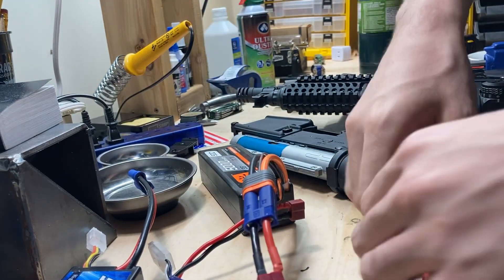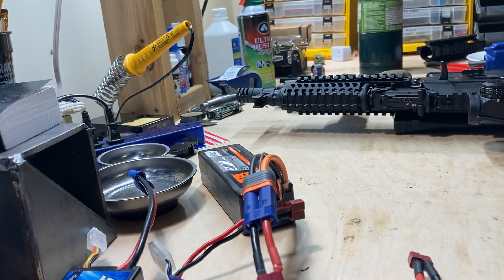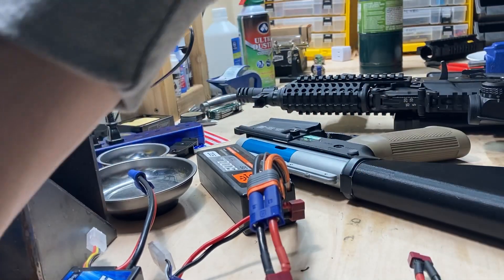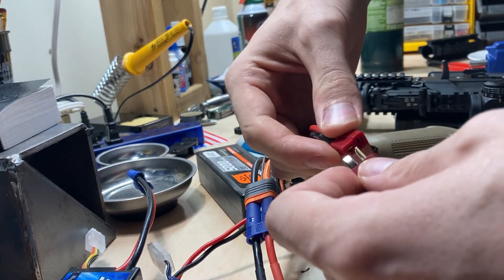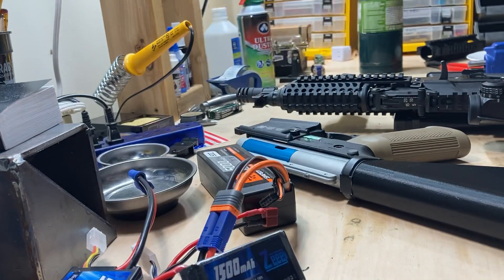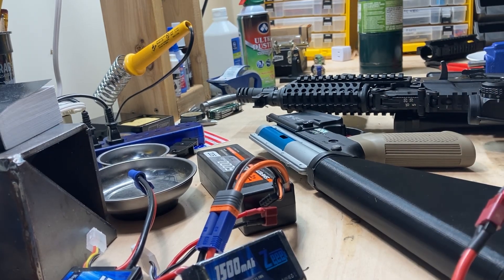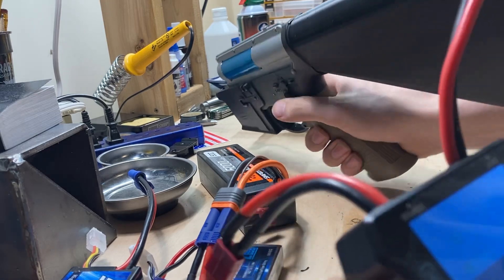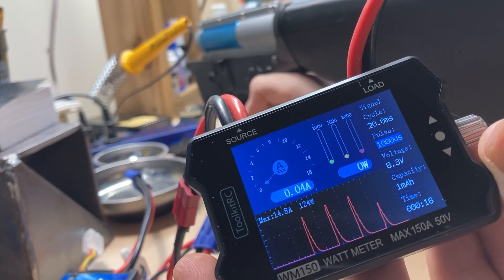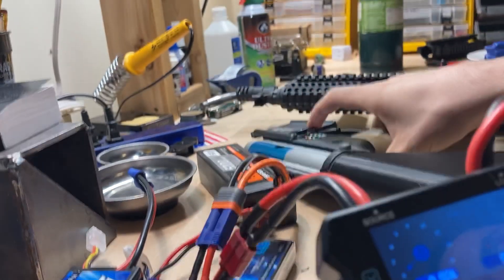Now we're going to move on to my Specna build. None of these are set to pre-cocking right now. I don't know if this meter will have any adverse effects on my Gate Titans, but I don't think it will. Let's go for the 7.4 on semi. I'm expecting this one to draw the least — yeah, nice and slow. That's because it's an 18K motor.